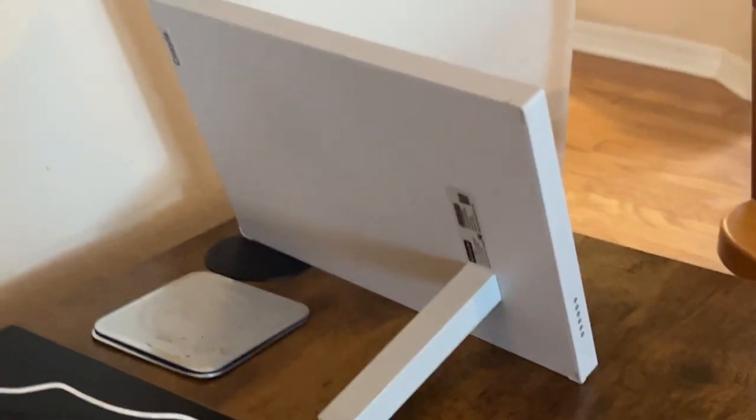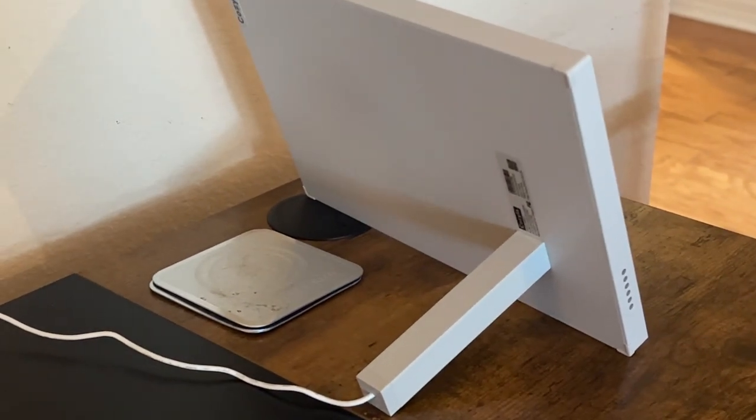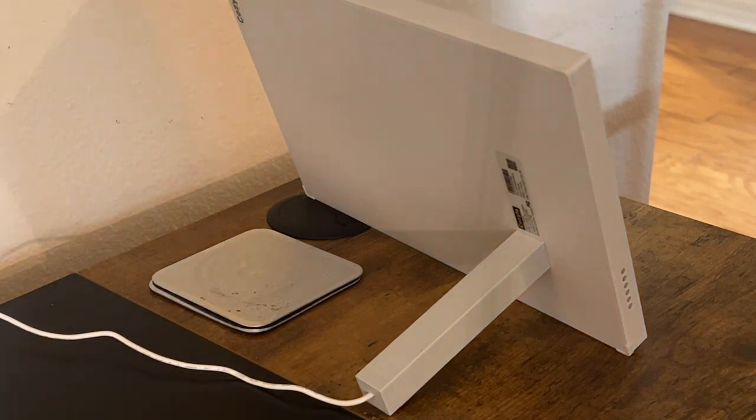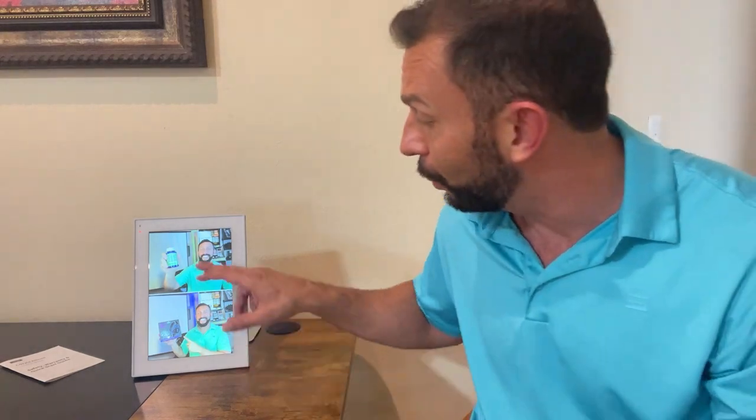My name is Adam from Elite Demonstrations. We only show you products we absolutely love, and this is fantastic. Whether they're landscape, horizontal, or vertical, it will make them look great. The ultra bright, ultra glossy finish is among the best in the business. So don't take it from me — I'm going to ask you to pick it up for yourself. You won't be disappointed.